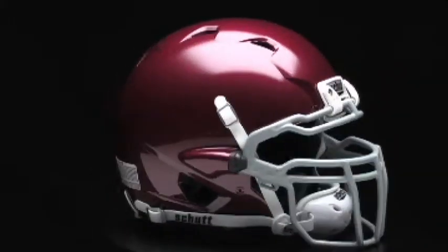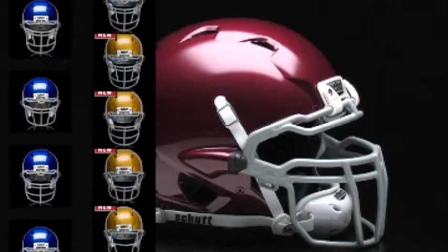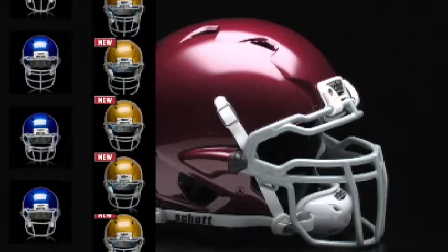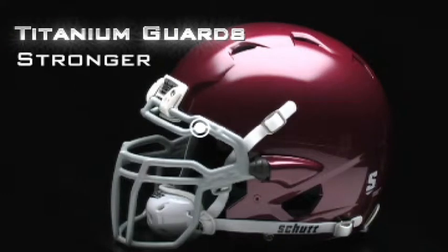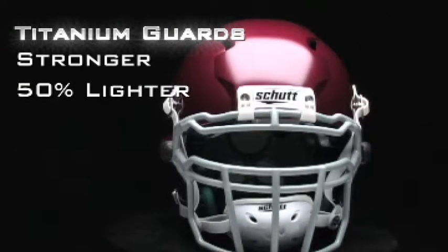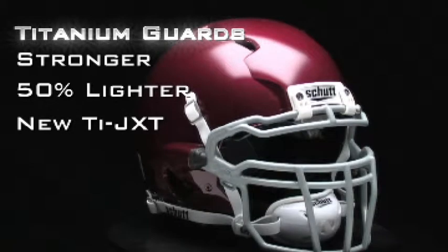Schutt Sports is the world's number one maker of face guards, and the ION 4D has two dozen styles to choose from, including carbon steel and titanium. The titanium guards are stronger than stainless steel and weigh 50% less than carbon, and thanks to our new TIE JXT technology, more affordable than ever before.